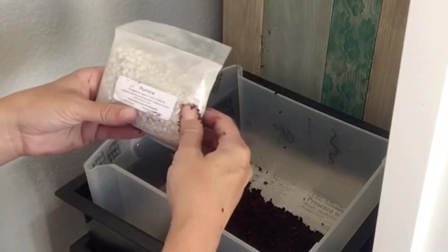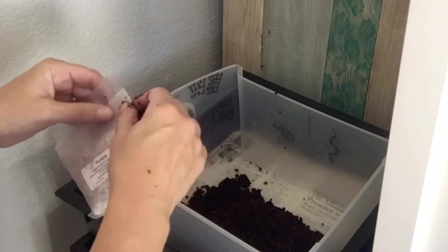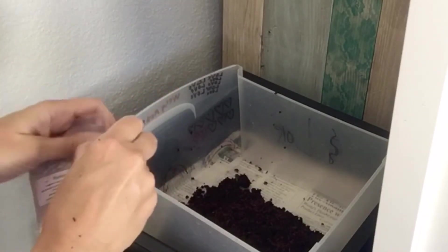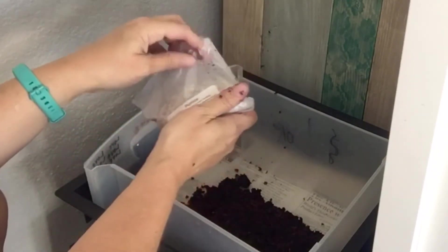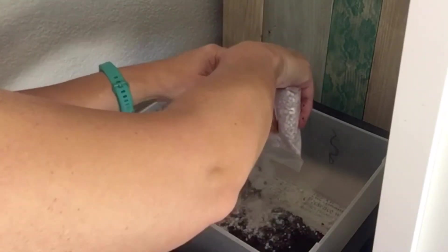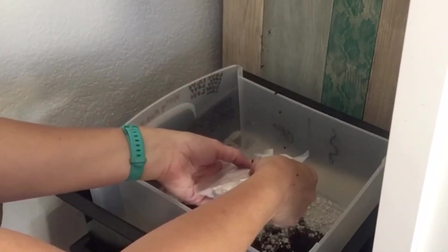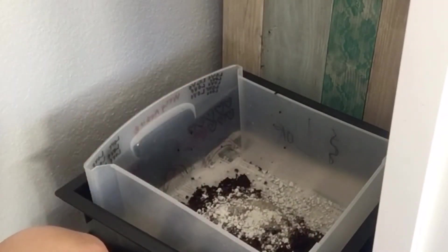They give you a bag of pumice and they want you to use half of it. I have scissors here to get this open - there we go. We're just going to use like half the bag and dump it in. The reason I'm doing this in a separate container is so I can mix it up well without anything getting stuck on that newspaper or falling out. I'll just put the rest in this bag with the coconut fiber now that it's open.